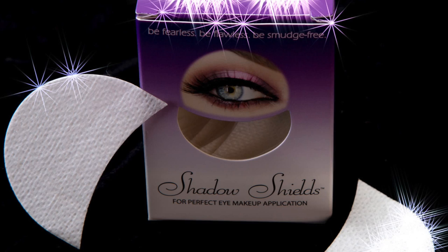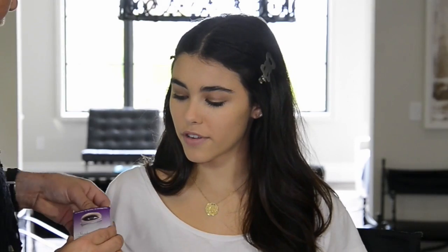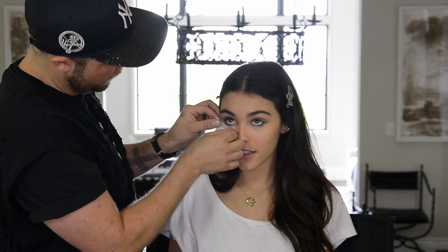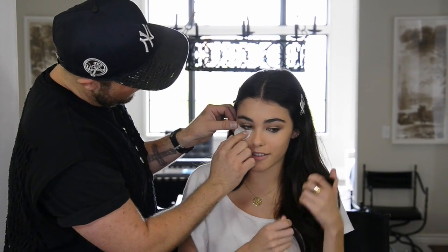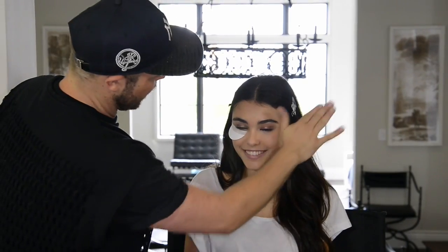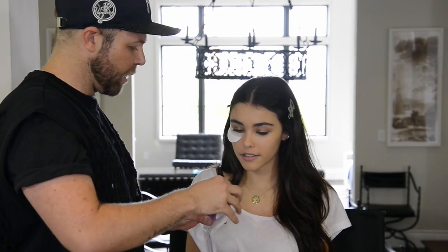We've finished with the cream eyeshadow and now we're moving on to the powder. I'm going to be applying these shadow shields underneath the eye to catch any fallout. When I first started doing my makeup I would put tissues under my eyes because I would always end up with shimmery stuff all over my face. These are definitely good and come in handy a lot. You should try these — they're so much easier than trying to hold a tissue. You can almost create the shape of your eye by putting them in the right direction.